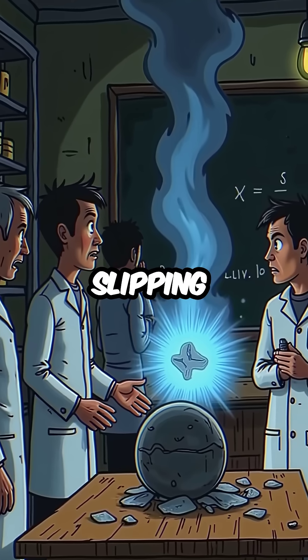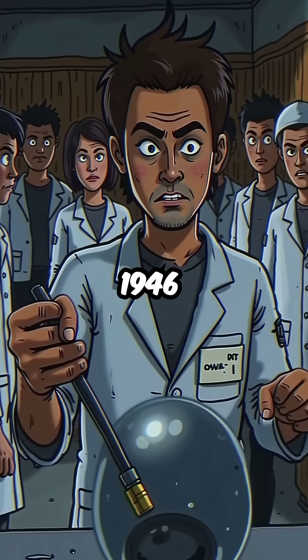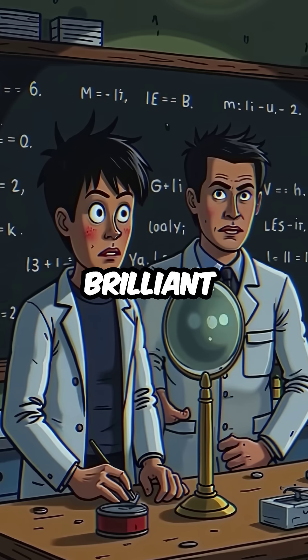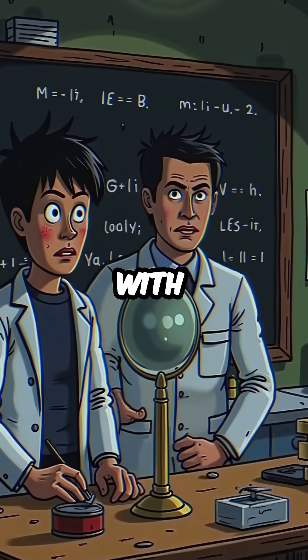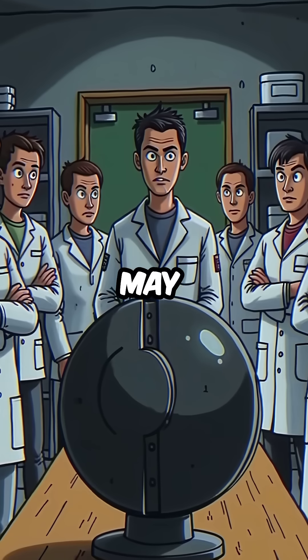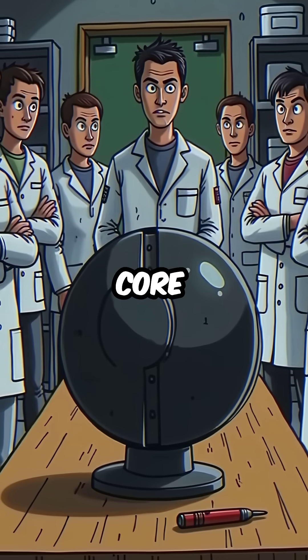Did you know that one scientist's slipping screwdriver almost caused a nuclear explosion in 1946? Louis Slotin was a brilliant physicist at Los Alamos, conducting routine experiments with plutonium cores. On May 21, he was demonstrating criticality using a sphere nicknamed the Demon Core.